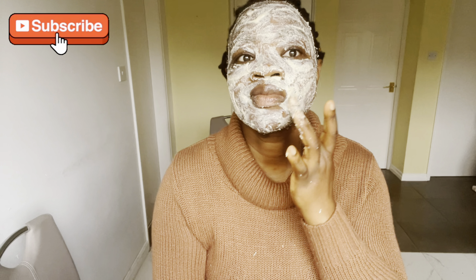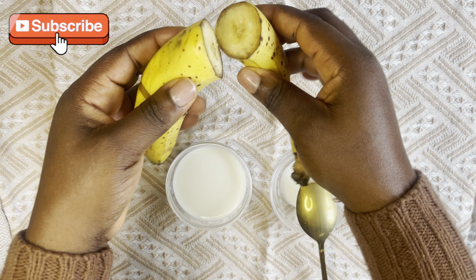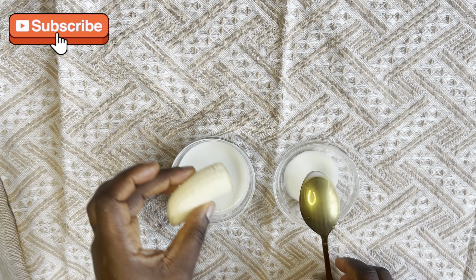If you want it lighter, just make sure the parts are equal. Apply it to your face, making sure it covers your whole face. Leave it on for 10 to 15 minutes — as you can see it goes all sticky, dry and crackly. That's how you want it to be. Then wash it off with warm water followed by cold water.